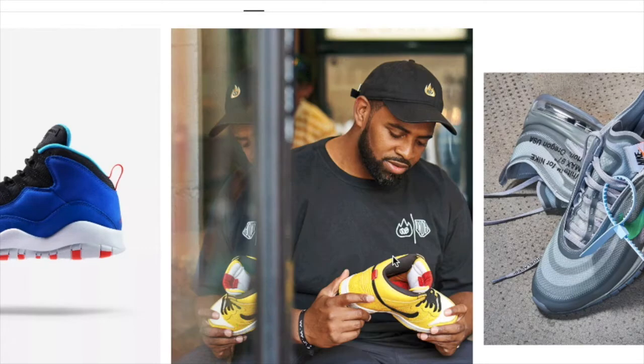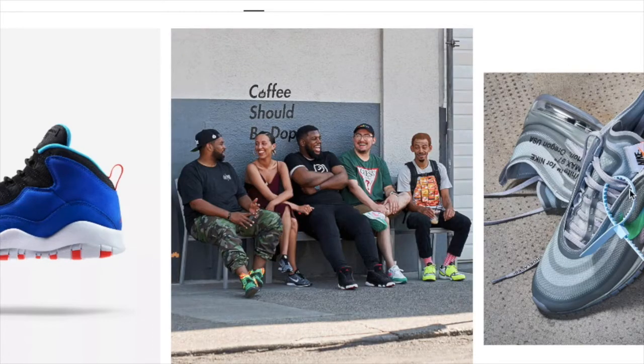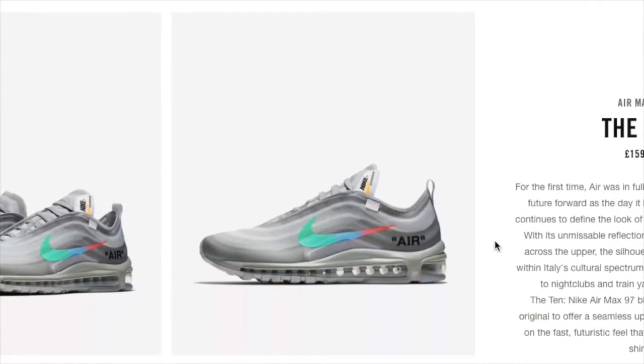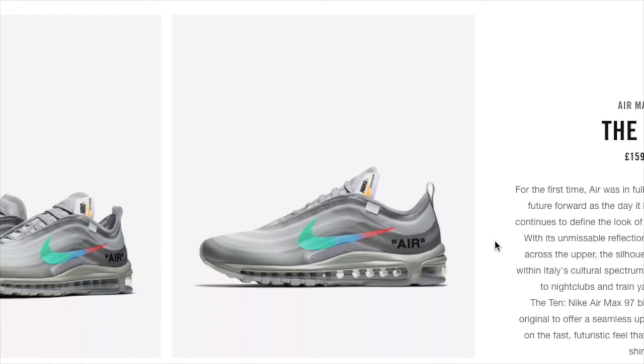I'm just starting off by saying I know I didn't make a how-to-cop for the Mantas. They were a Sneakers and Off-White exclusive, which basically meant there was just no chance of getting them. All you could do was enter the draw, and for manual users it's not good. But if you did cop, well done — how many accounts did you use? Leave it down below.